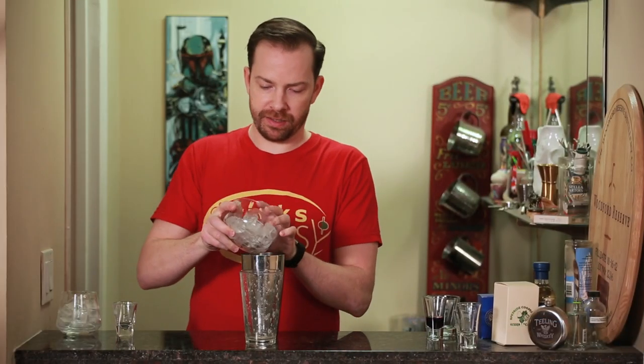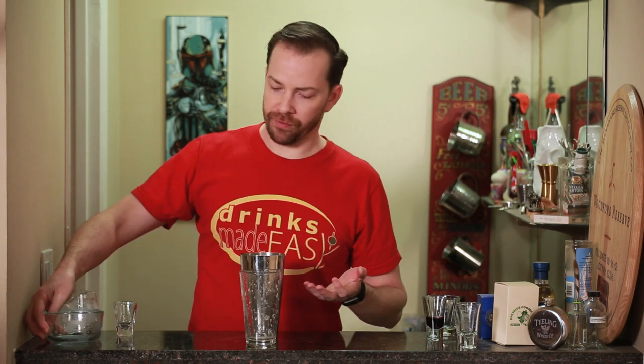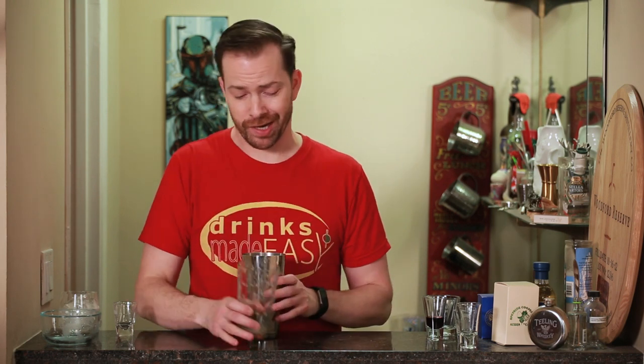Next, we're going to add our ice. Whenever you're using a cocktail that has egg whites, I always recommend dry shaking it first, then wet shaking it. If you just do a straight wet shake, it's going to be pretty diluted. And if you under-shake it with ice first, it kind of smells like wet dog.